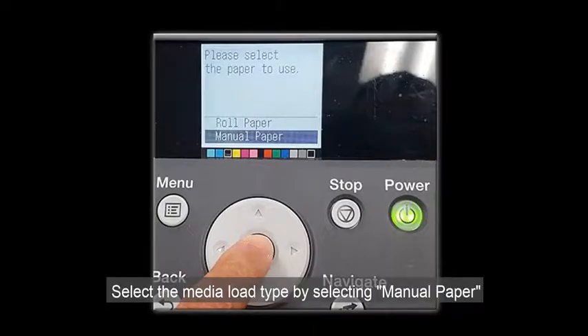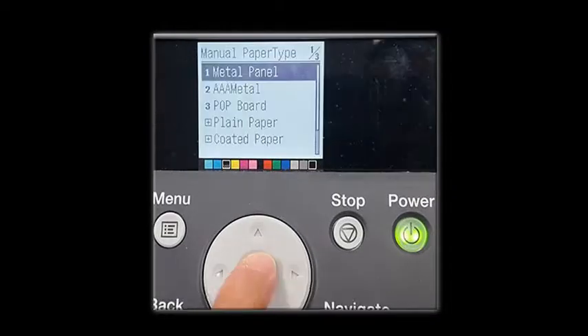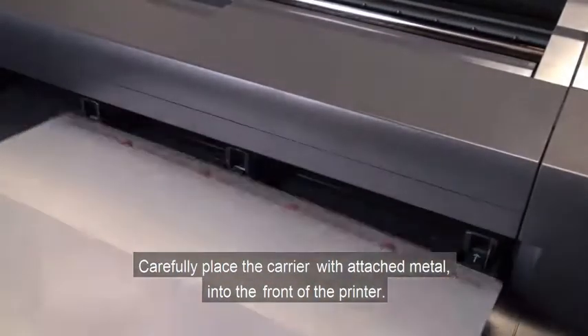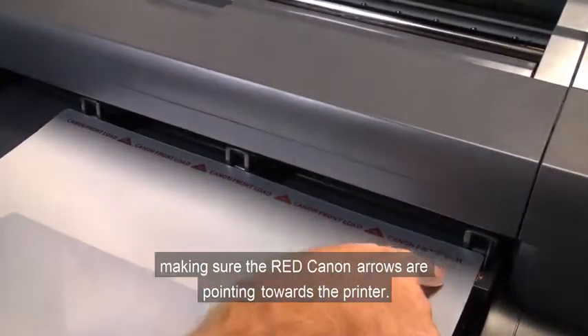Select the Media Load Type by selecting Manual Paper. Select Yes to remove roll. Wait while the printer removes the roll.